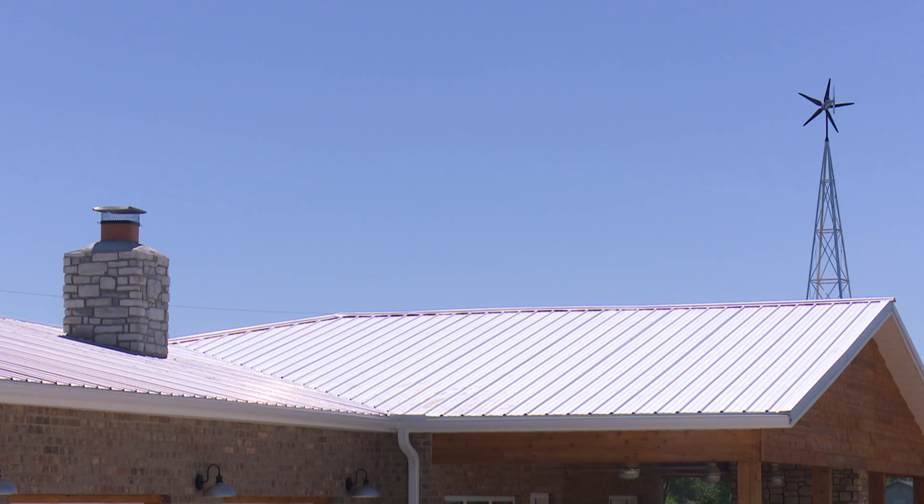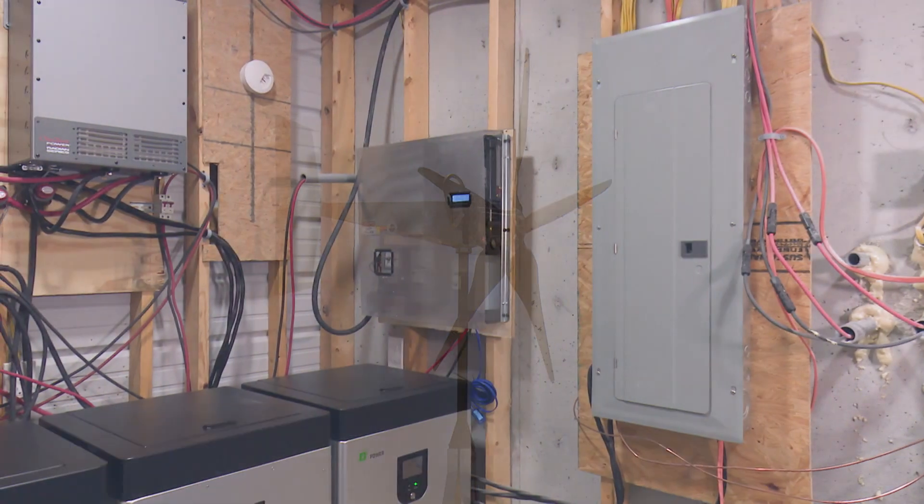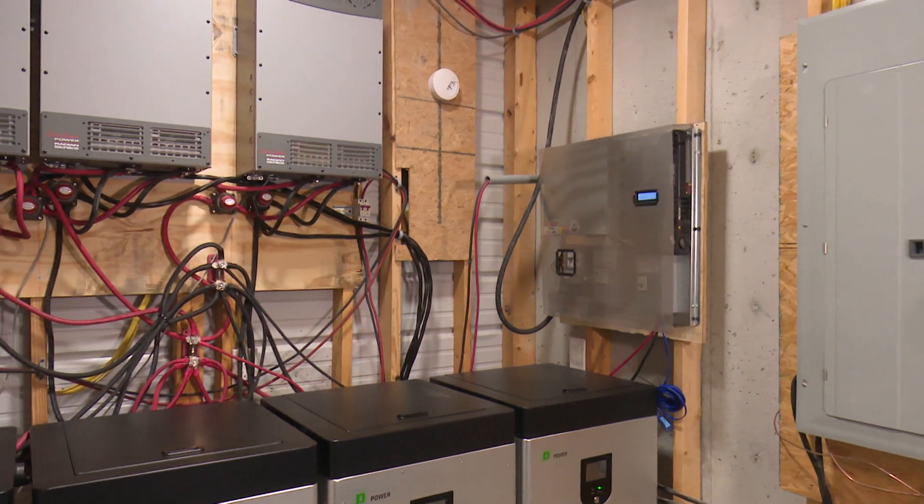Wes, thanks for all that information and for letting us into the mechanical room of your beautiful home today — the secret lair. Yeah, the secret lair. Thanks, and we appreciate you coming out.